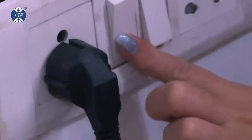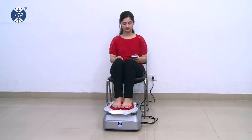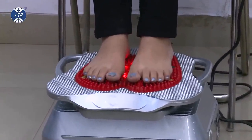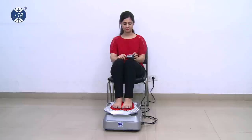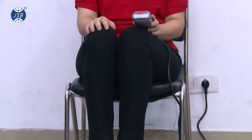To start using the machine, plug in the power supply. Then, sit comfortably in a chair or sofa with your feet on the JSB HF12 blood circulation massager. This dedicated massager has 2 vibration intensity levels.